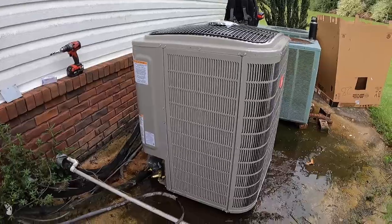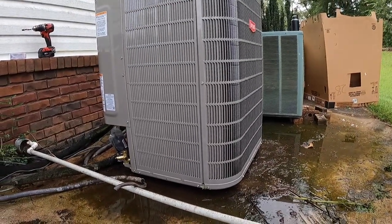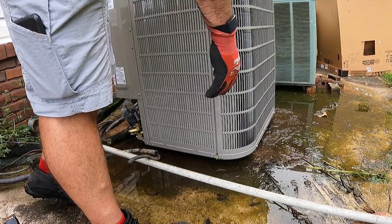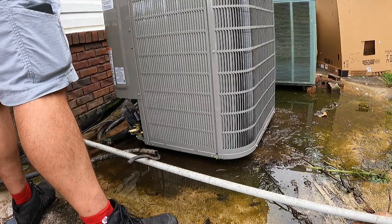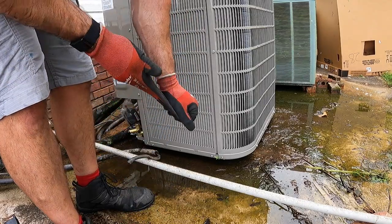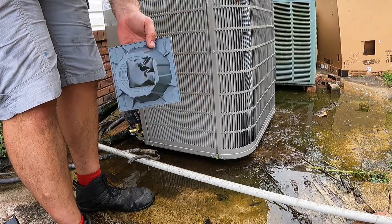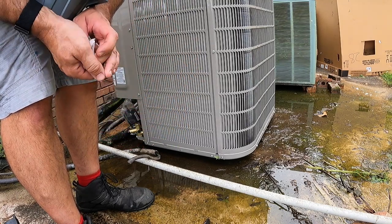We like to use these risers to set the outdoor unit on so the bottom of the unit doesn't get full of crap. It's got holes in the bottom for water to drain out, and when you set it on the ground — especially on a pad in the backyard with grass all around it — all the grass clippings bunch up around the bottom. The way they installed the drains, the equipment has been draining onto the pad and dirt has accumulated over the years. This is a new customer, and we'll clean this entire concrete pad off at the next maintenance, but that's not on our agenda today.